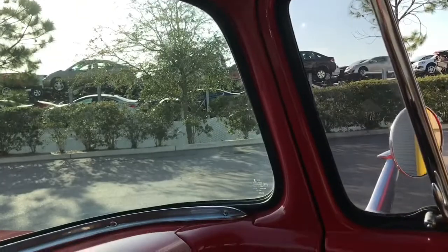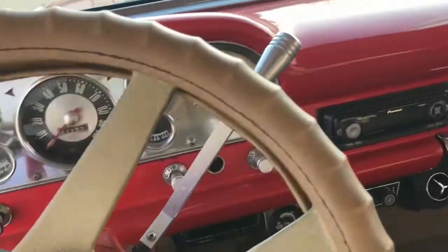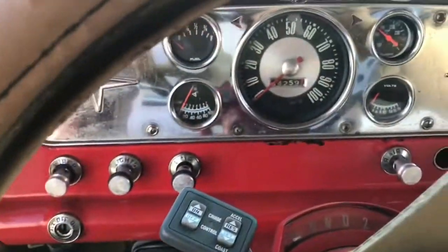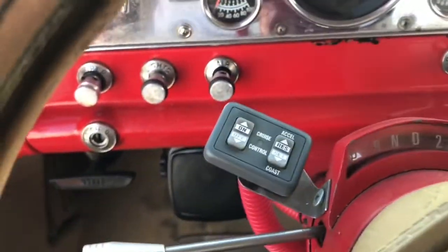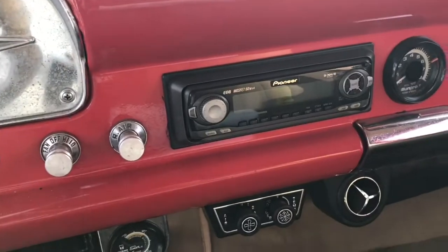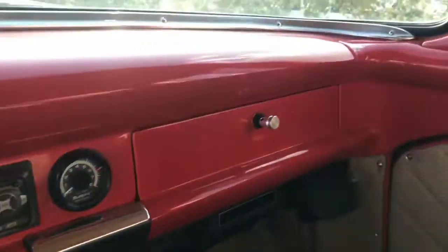The passenger seat headliner is in good condition too. The blinkers work and the backup lights work as well. All gauges appear to be functional. He even put cruise control on this, along with an aftermarket stereo, and he's got AC which blows nice and cold.